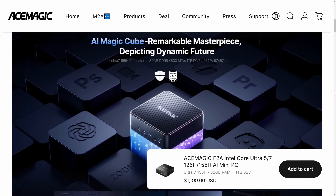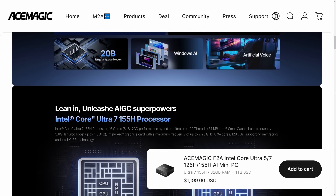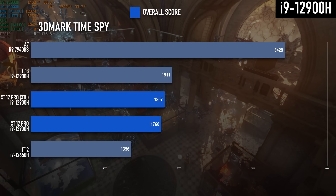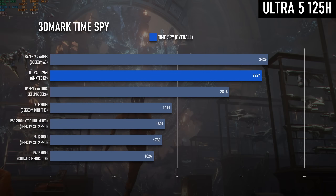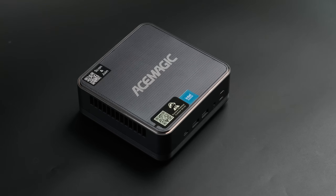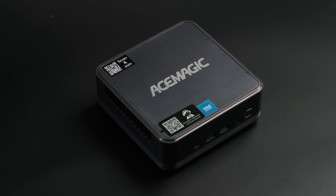So when Ace Magic reached out to offer a review sample of their new Core Ultra-equipped F2A, I was initially cautious. However, I saw an opportunity to do some good old-fashioned due diligence. Intel had been dropping the ball on the mobile CPU front for a while, but the Meteor Lake series seems to be turning a corner for them, so this was an opportunity to see if not one but two companies have been redeemed, or if you're better off shopping with their competitors. The F2A was supplied by Ace Magic for review free of charge, but they haven't told me what to say or previewed the review ahead of time, and it won't stop me from speaking my mind.